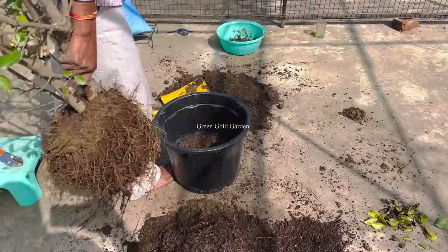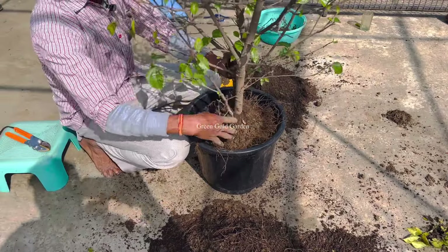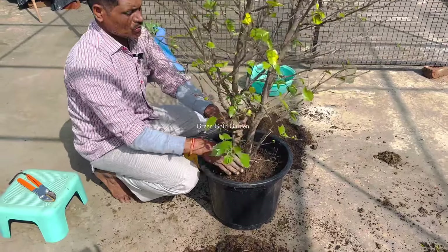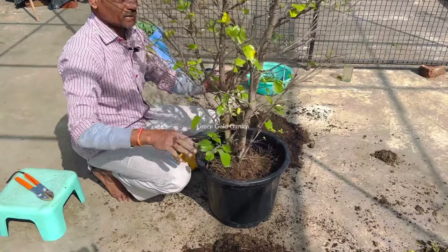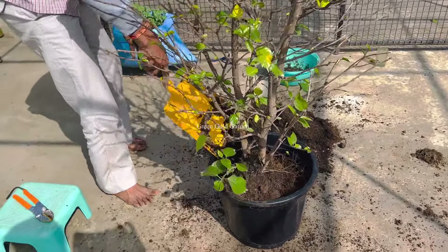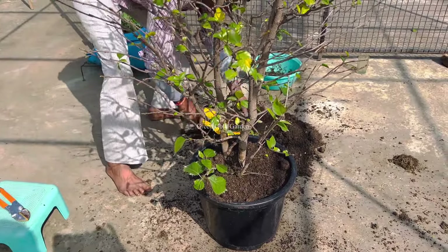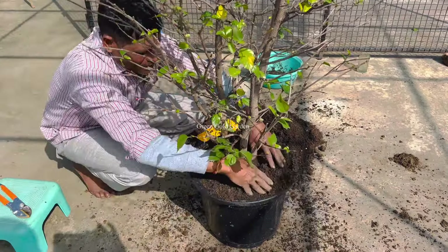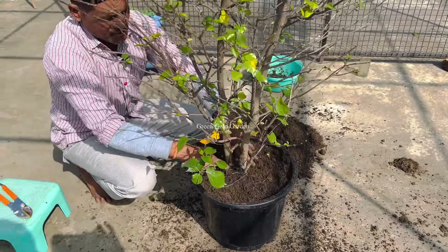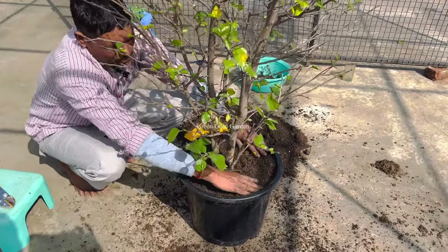Don't worry about this — I have kept it in a safe place. You will be able to keep it in a safe place. You will be able to put it in a safe place. Now I have made a branch. I will keep it in front of you. This branch will be completely cut. Now I have kept it in a safe place, because we have about 50 gallons of water and then we are going to pour all the water.